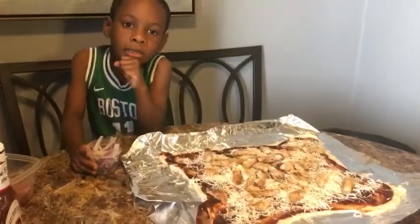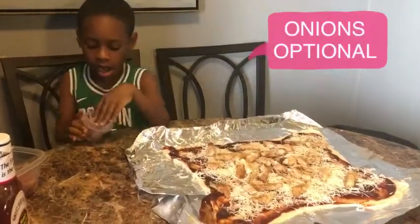Now after we're done with the chicken, we got onions. Okay, put the onions on.